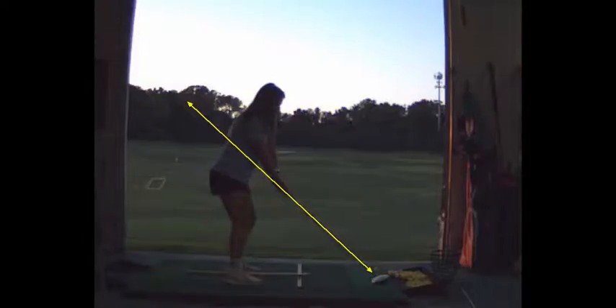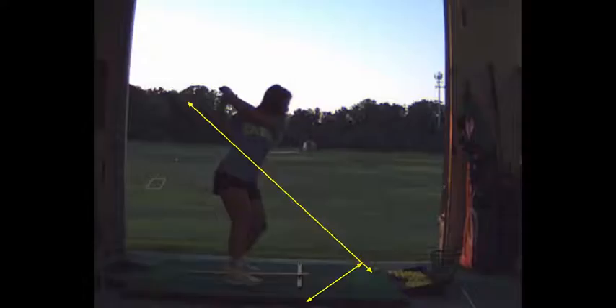I'm not too worried about that — it's a better takeaway, although it's a little bit inside. Much better. The club gets a little long, but that's okay.